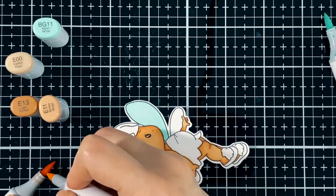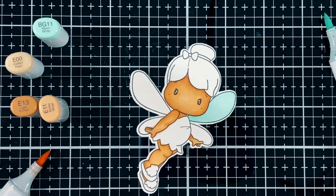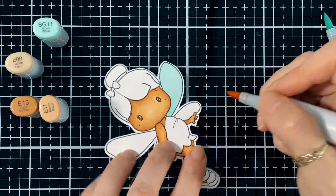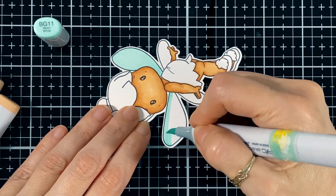As always I bring my pencil, my Gamsol, and nib just to do some nice shading. And again I'm going to do the wings.